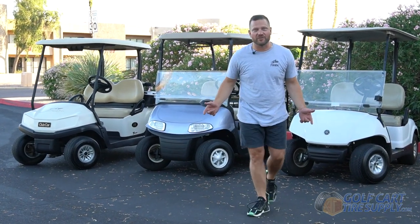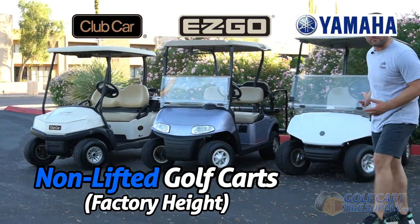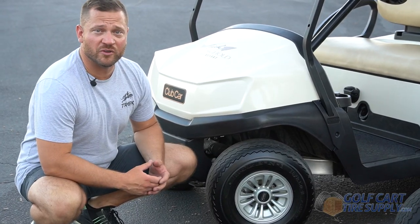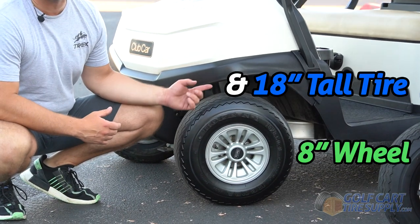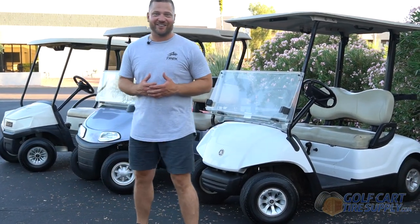In just two minutes, you're going to learn every wheel and tire size that can fit on a non-lifted Club Car, EZGO, or Yamaha golf cart. Stock golf carts come with an 8-inch wheel mounted on an 18-inch tall tire. No matter what brand of golf cart you have, it probably came with an 18-inch tall tire.